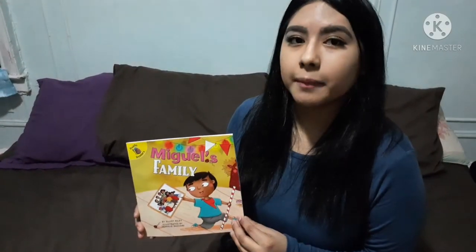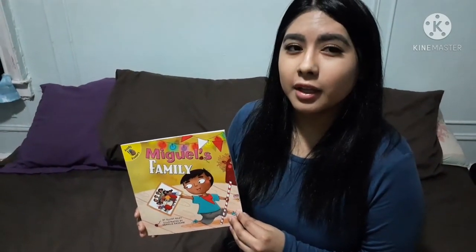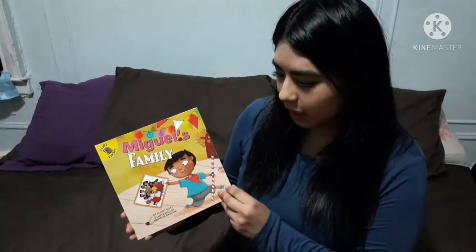Hello everyone, my name is Cindy Aguilar and I'm going to be reviewing one of the children's picture books called Miguel's Family by Elliot Riley, illustrated by Smrily Bassani.